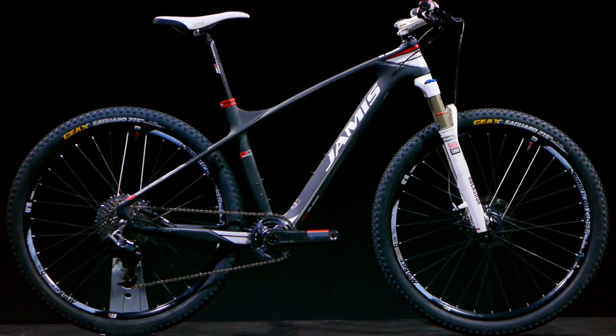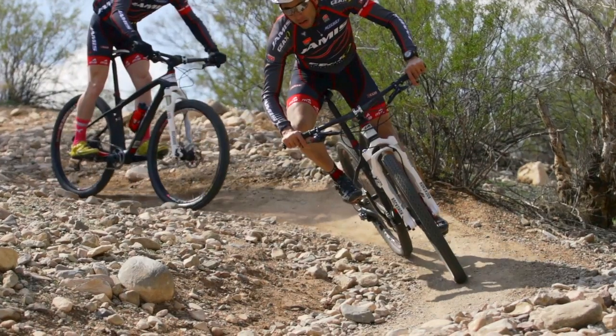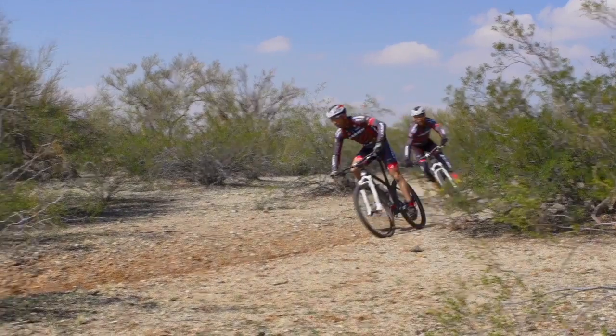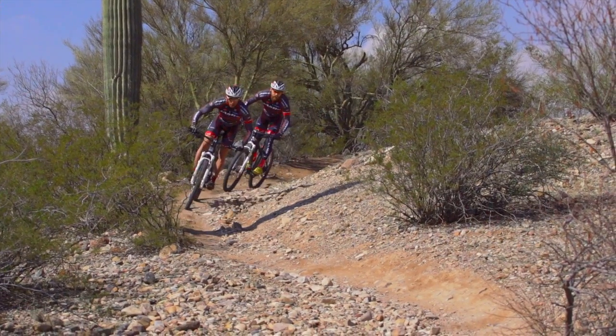James Nemesis is a pure cross-country race bike. Having it in the market in alloy for two years set the groundwork to develop full-on carbon Nemesis models. We've been building mountain bikes for 30 years, and the 2014 Nemesis is the best hardtail we've ever built.